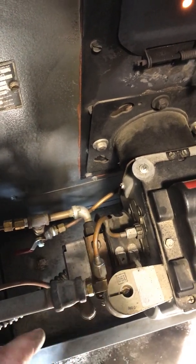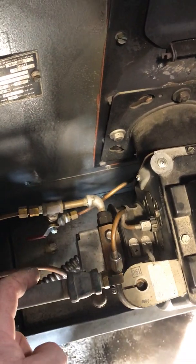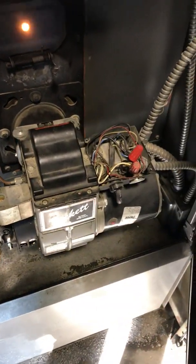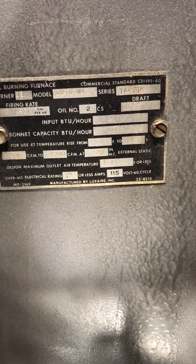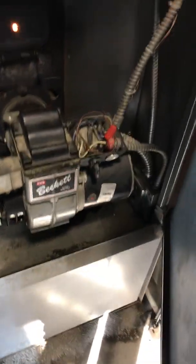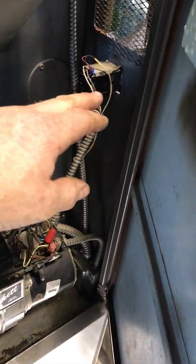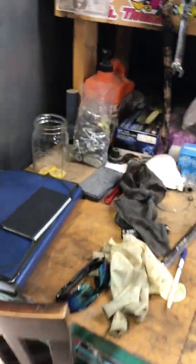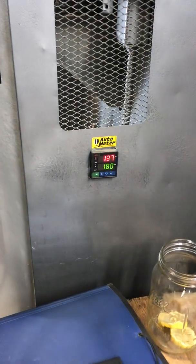Here's your air feed, the oil coming into the bottom one, and the oil return. And here's the controller that runs the element inside — it heats the oil and preheats it at the nozzle.